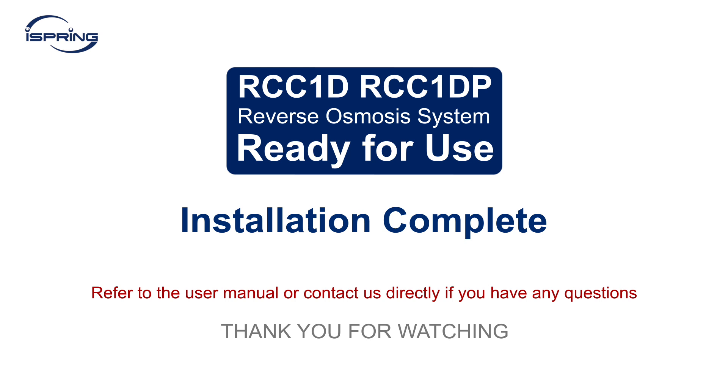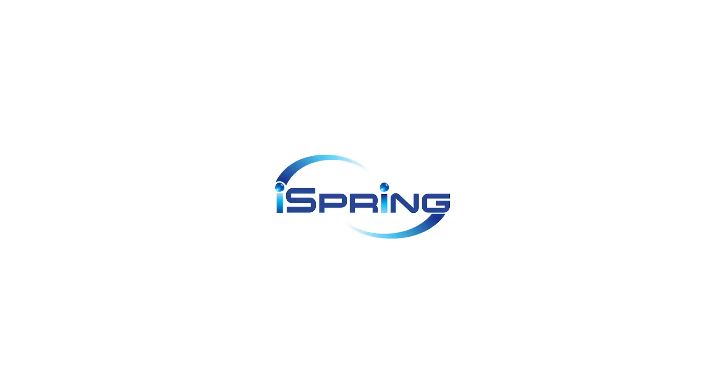Congratulations! Your iSpring reverse osmosis system installation is now complete. Please refer to the user manual or contact us directly if you have any questions. Thank you for watching.